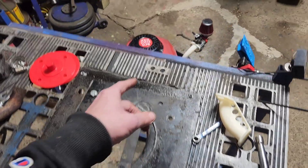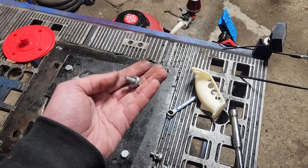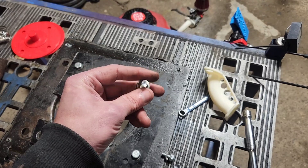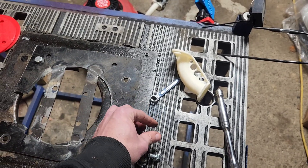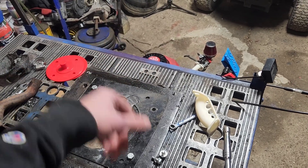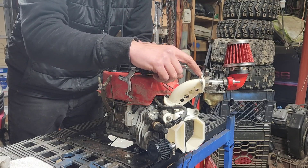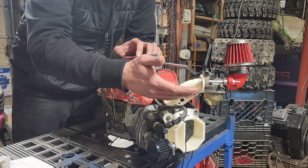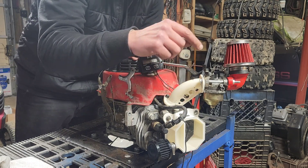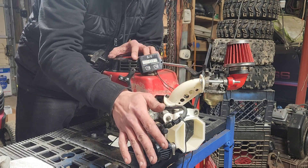Another side note about the Chinesium side cover: apparently all the holes in it are metric, so we had to hunt down M8 bolts to install it. Just a warning in case you decide to buy that side cover based on my video. I checked the surface as much as I could and can't find anything wrong with it — I even sanded it. So we've filled it with an amount of RTV sealant that nobody should ever own up to.